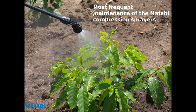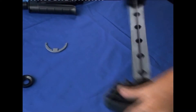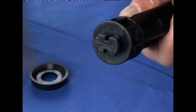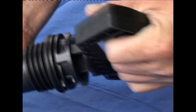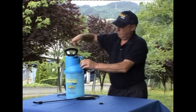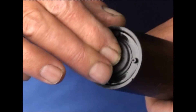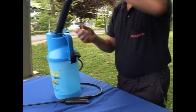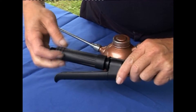The most frequent maintenance operations on compression sprayers are: changing the chamber valve located at the bottom of the chamber; changing the collar seal at the bottom of a complete cylinder; and changing and lubricating the complete handle round gaskets.